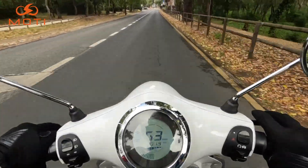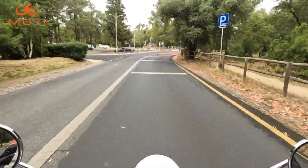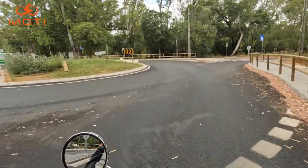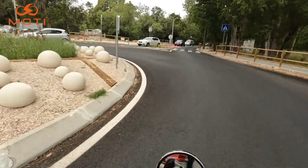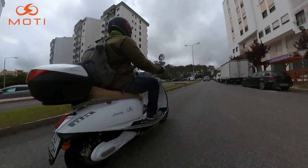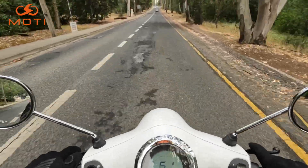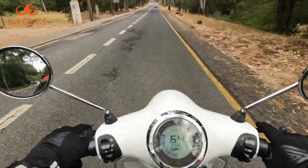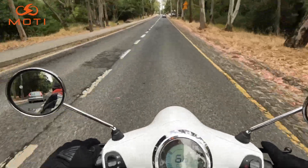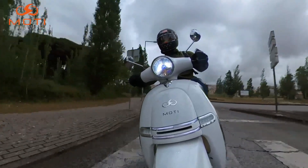Vamos lá — 63 km/h, que maluca! Ela tem velocidade máxima de 90 km/h comigo em cima. Eu sou um gajo grande: 1,85 m, 93 kg, ainda com mochila às costas — portanto, se chegar aos 90 já não é mau. E aqui a subir: 50, 55, 60, 63, 66, 70 km/h a subir — maravilha! Vamos apanhar ali um bocadinho da autoestrada.